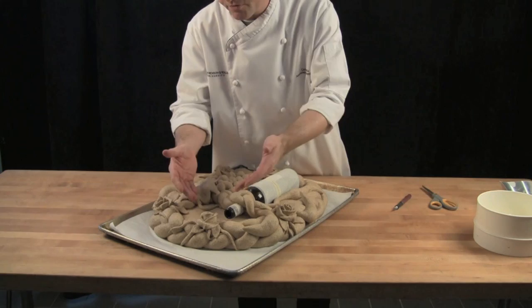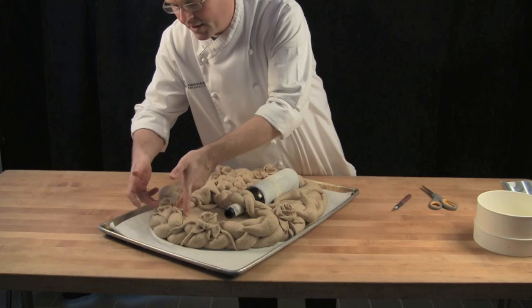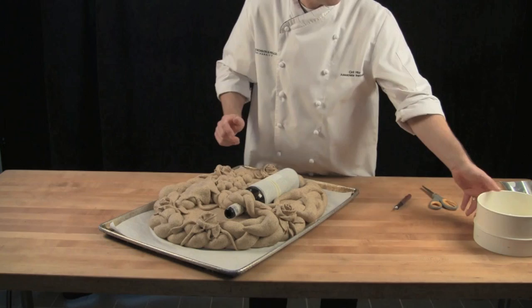You want to make sure that all your roses are looking up at you. This one is pointing out a little bit so I'm just going to take my finger and reposition it a little bit. Otherwise during the baking process it could fall off the bread.